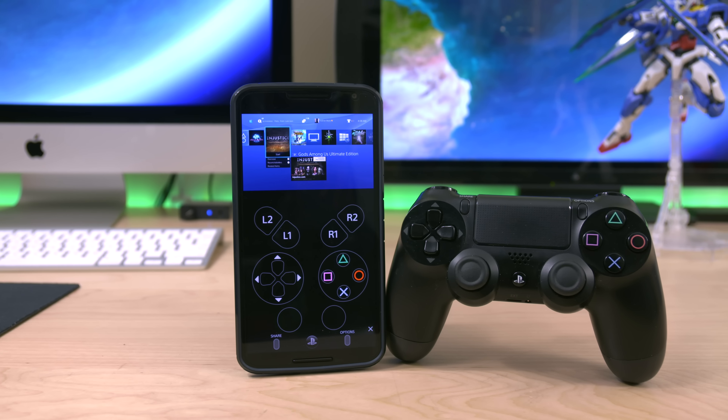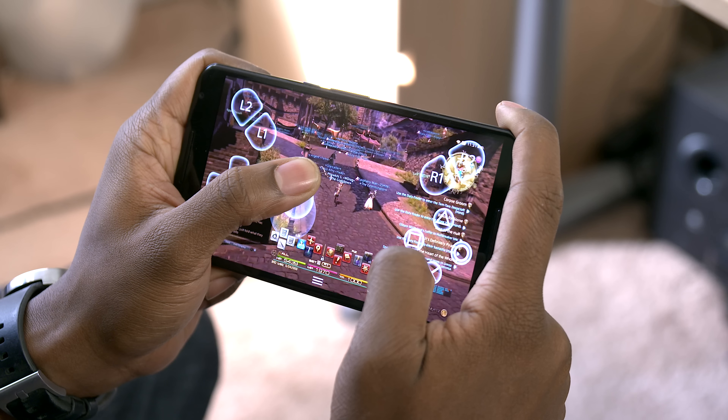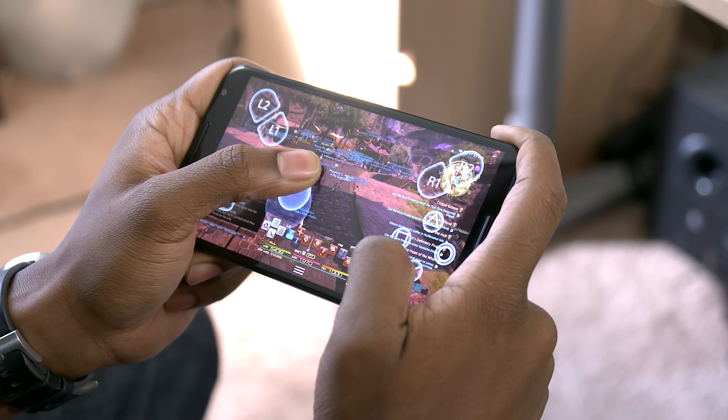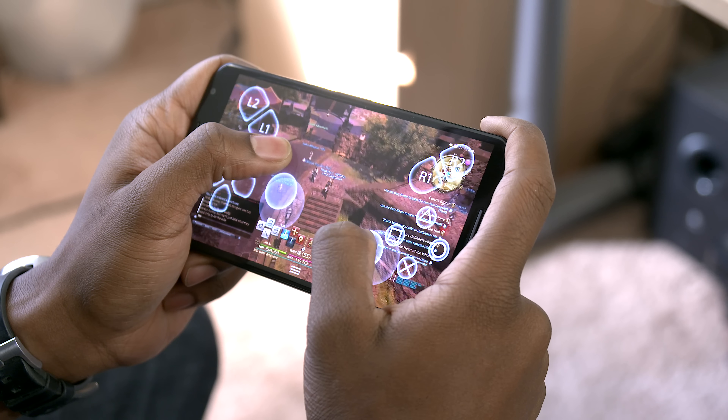Now what I like about this is that you don't need root access to make it work. For those of you who don't know what root access is for an Android device, you can pretty much think of it as jailbreaking for an iPhone. You will however need root access if you want to get your game on with a PS4 controller. I don't really root my devices anymore so I haven't tested that feature yet, but the thread on XDA Developers goes over how to get that up and running as well.